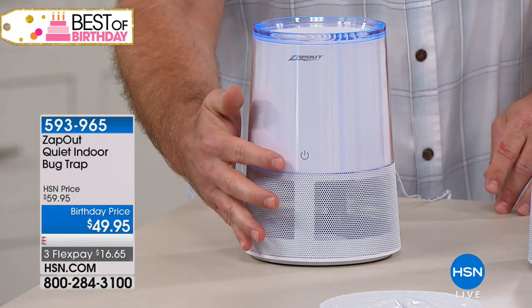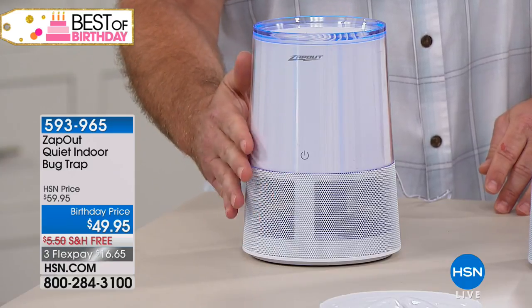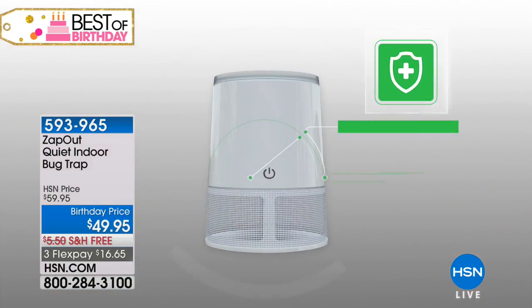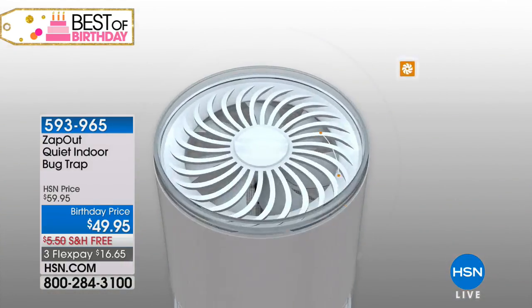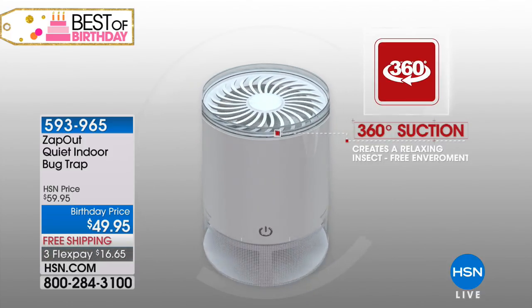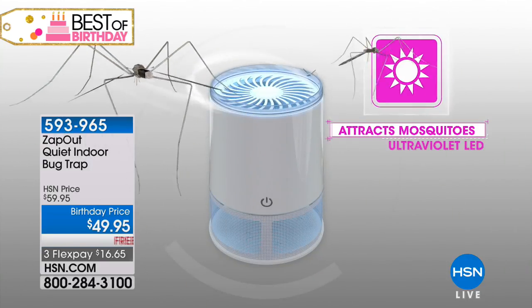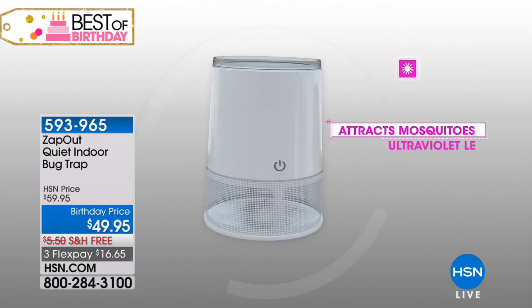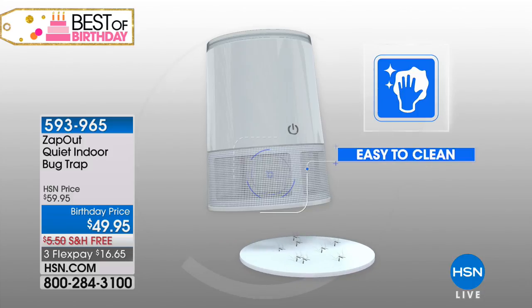It's super easy to use — just a touch of a button. Once you press it, you get 12 hours of power with an automatic shutoff. What I do in my house is turn it on at dusk, keep it in the entryway — in between the back slider and the front door — because if you have pets and kids constantly running in and out, you don't even realize the amount of bugs that come into your home. With the indoor trap it's going to capture them instantly.